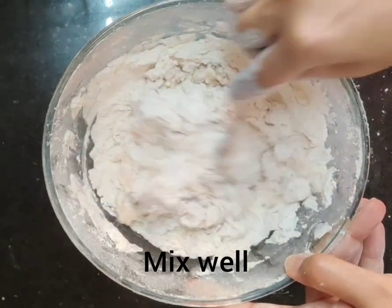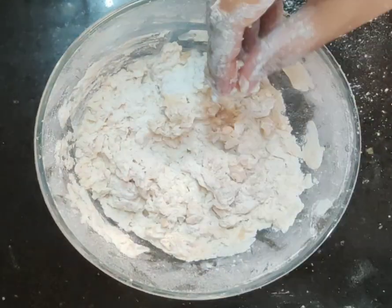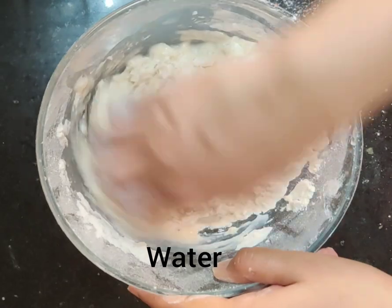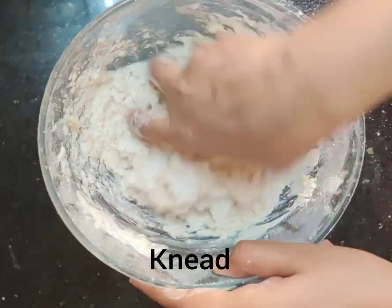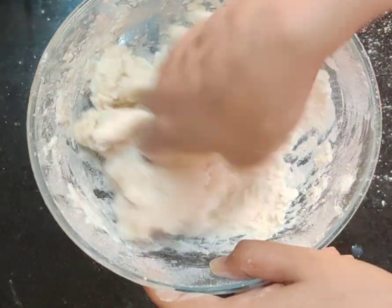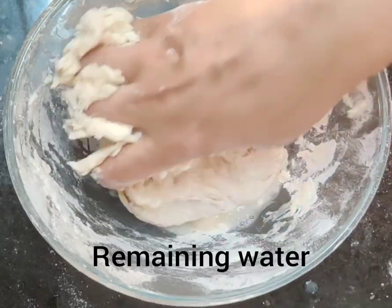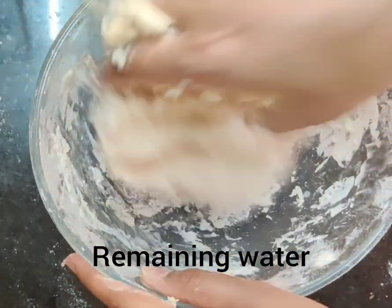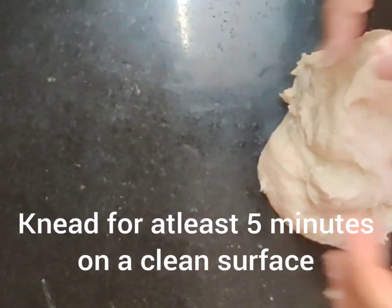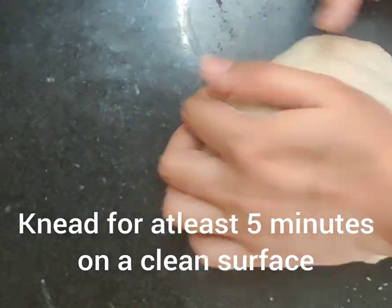You will learn how much water you need to add as you go. So I have added the yeast water. Now I will slowly add more water. I have to knead the dough for at least 5 minutes on a clean surface.